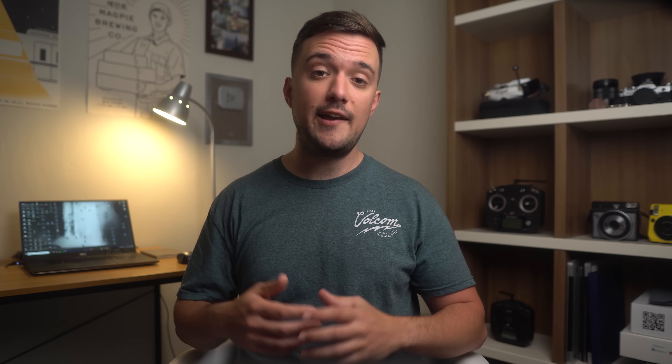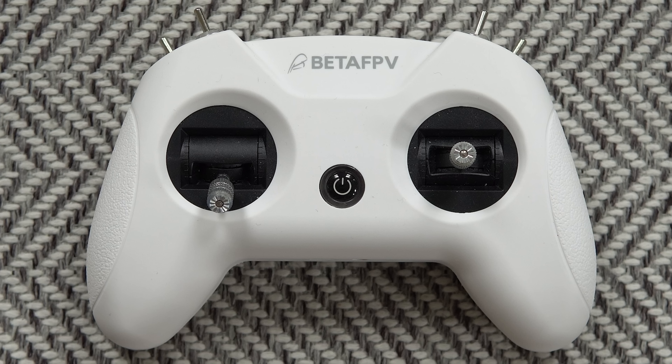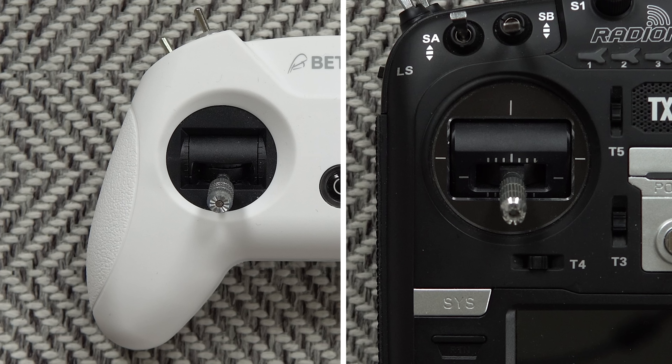The quality of your sticks or gimbals can also make a big difference, and there are two main types: hall sensor and potentiometer. Although they visually look the same from the outside, the difference boils down to the method they use to detect and record the movements you make. Hall effect gimbals will maintain accuracy for a longer time, while potentiometer gimbals tend to wear out over time. This results in hall effect gimbals usually costing a little bit more, but if it's within your budget, they could end up saving you money in the long run. It's also good to note the size of your sticks — a cheaper radio may have smaller gimbals, which can be less accurate than a larger gimbal with more surface area.